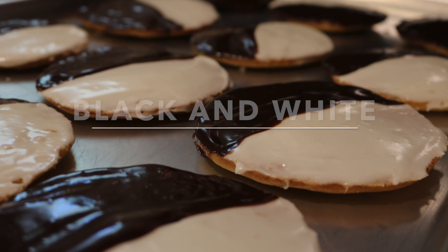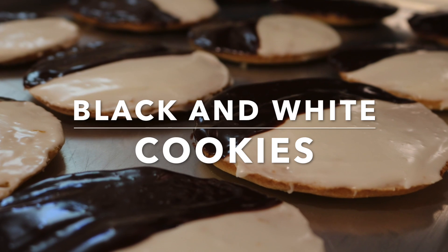They're soft, they're chocolate, they're vanilla, and they have a positive message of unity. They're black and white cookies!